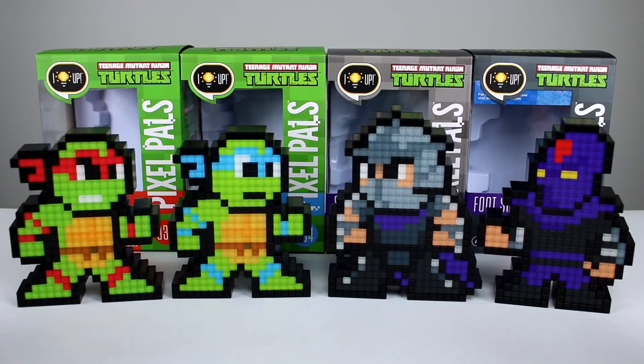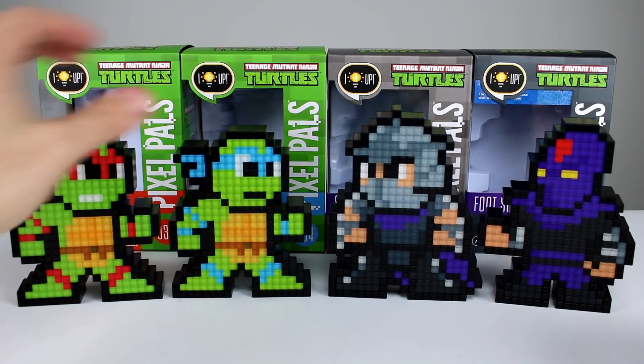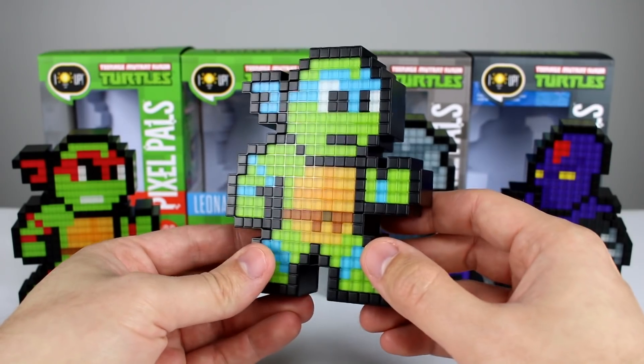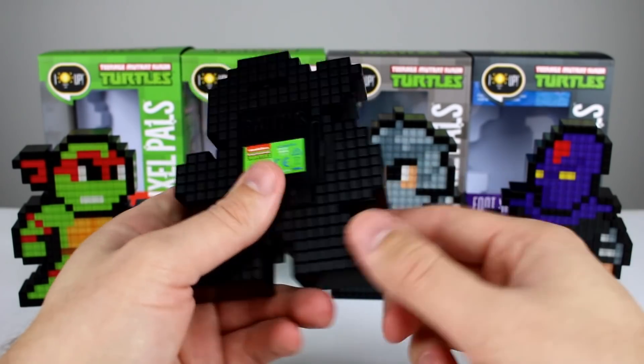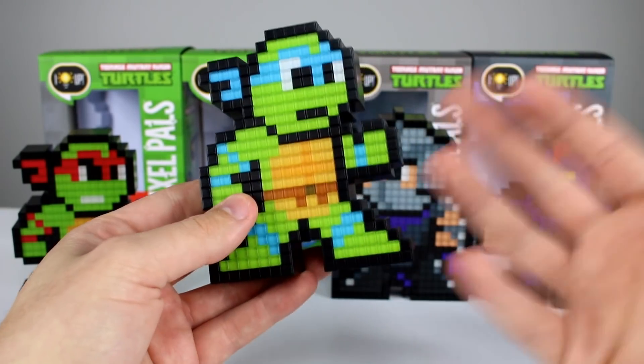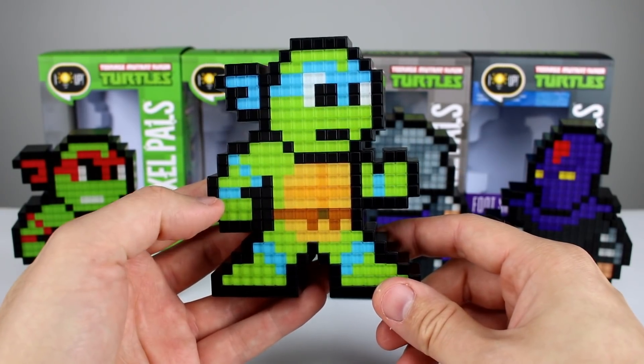For the first wave we have Raf, Leo, Shredder, and the Foot. I think these are pretty cool. I told you guys last time that when I first looked at these I thought they were going to be nice little novelty items and good enough but nothing special — I was actually really impressed with the quality. They're very nicely made, very nicely put together, and they light up very well.